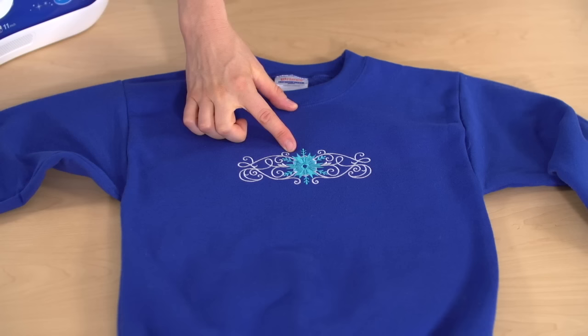Here's the adult size large sweatshirt with the top of the snowflake three inches down from the top, and here's the child size medium sweatshirt. For this one, I used a smaller size of the design and positioned it two and a half inches down from the top. Earlier I mentioned that where you place your design depends upon personal preference, and so far I've shown two traditional examples. But here are some other ideas to try.